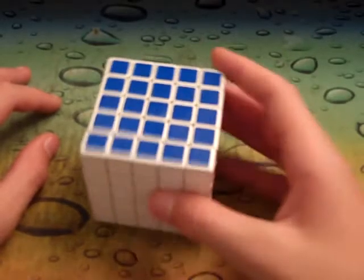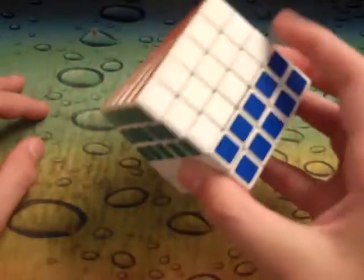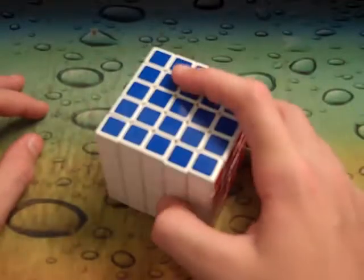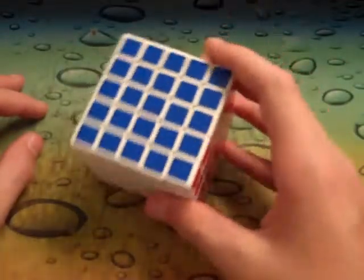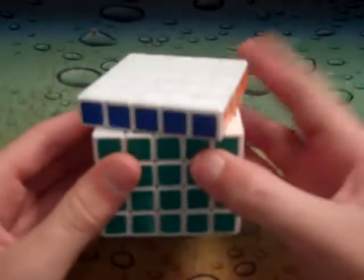Hey guys, this is going to be a review of the Shengshou 5x5. So this came in a Shengshou box — basically pretty standard. The stickers are standard Shengshou stickers; they're not great but they're ok.